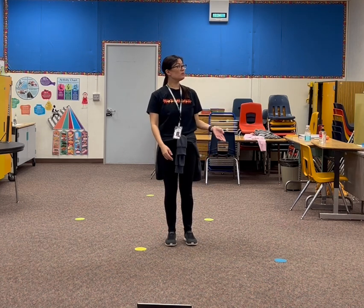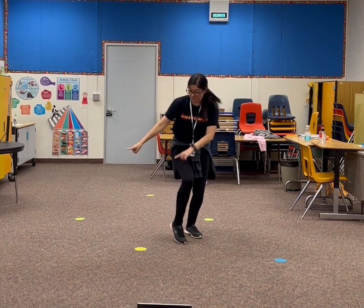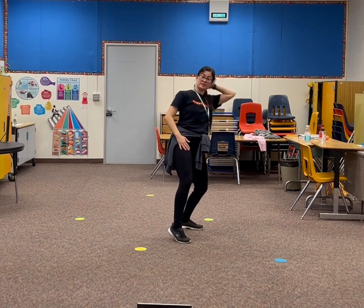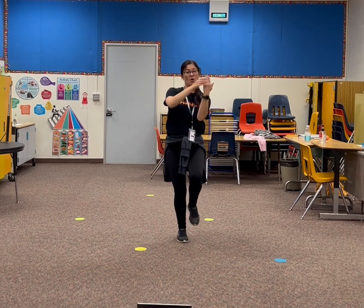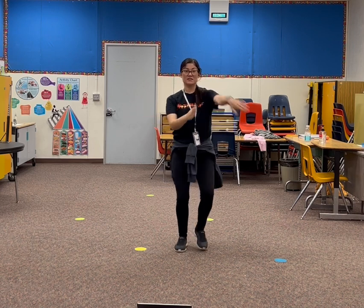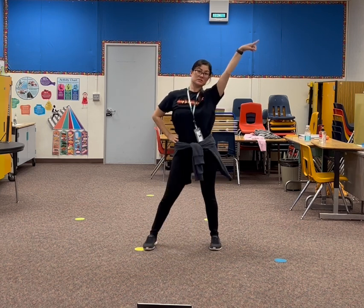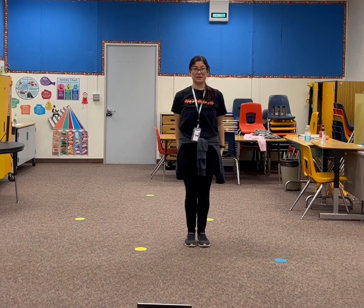So once again we go. Click. 1, 2, 3, 4. Back and up together. 1, 2, 3, 4, 5, 6, 7, 8. Flick shirt. Disco. Step. And together.